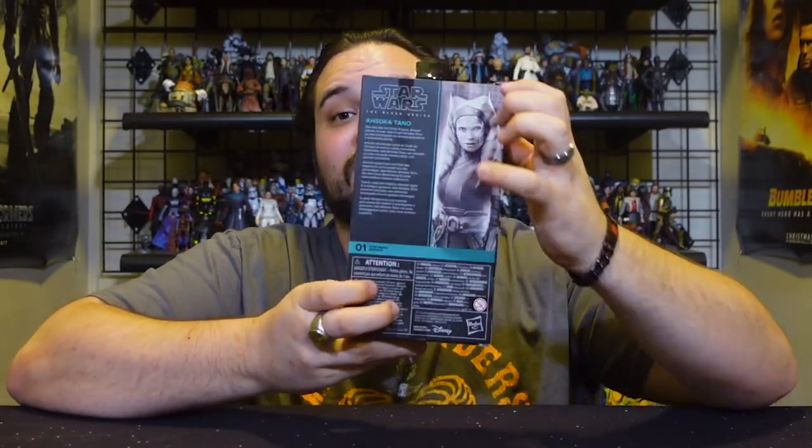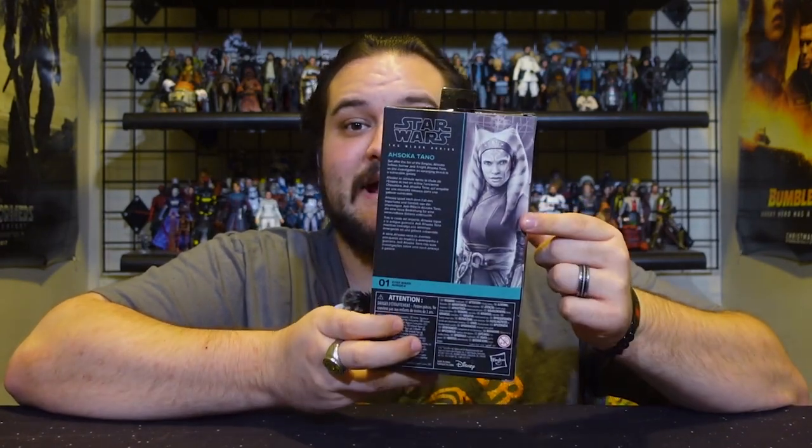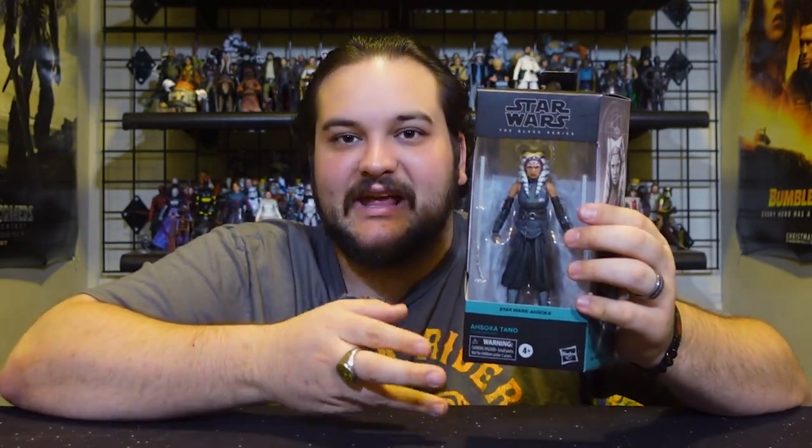Also returning is the banner art on the back of the packaging. When they switched to windowless packaging, not only did we have an image of the figure on the front in place of a bubble, but we also had that image on the back. I'm glad we got the return of the banner art on the back, because I like that more than seeing a picture of the toy on the front and then the same picture of the toy on the back — I don't need to look at the same picture twice.